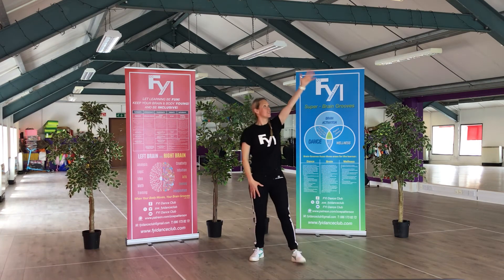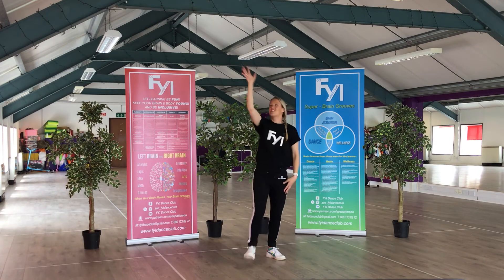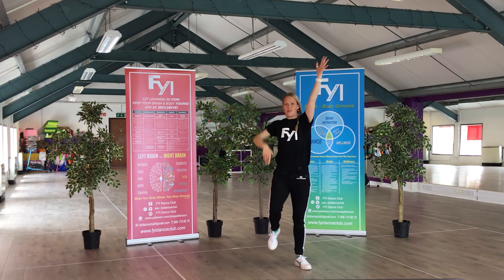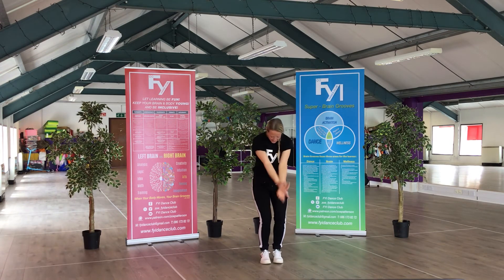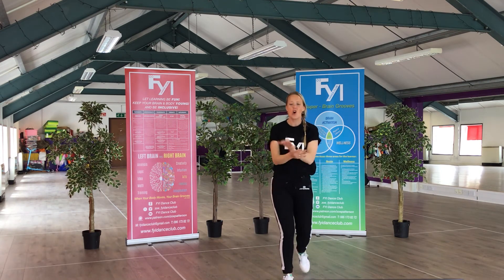On the right. Reverse. And breathe in. Shake it out, shake it out, shake it out.